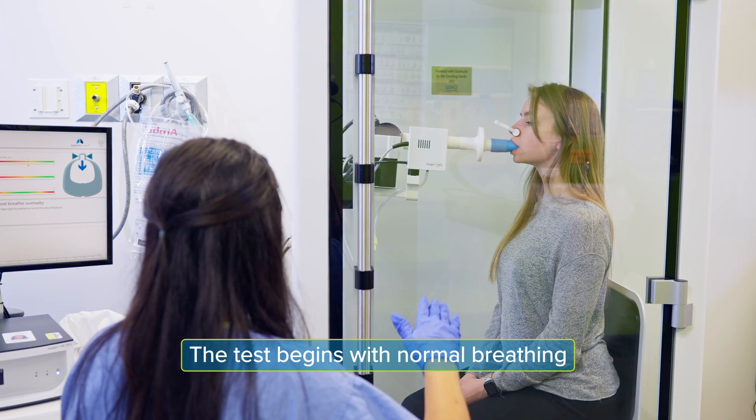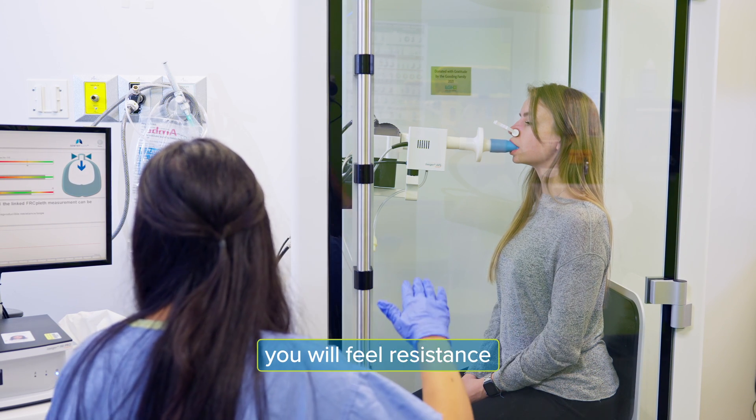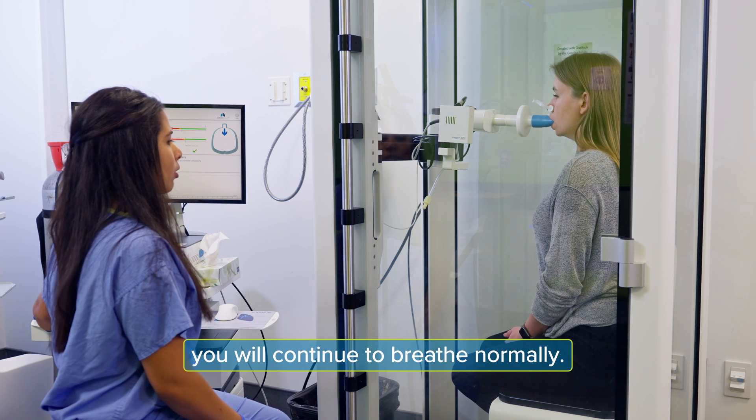The test begins with normal breathing. As you are breathing normally, you will feel resistance in the mouthpiece for about three seconds. During this time you will continue to breathe normally.